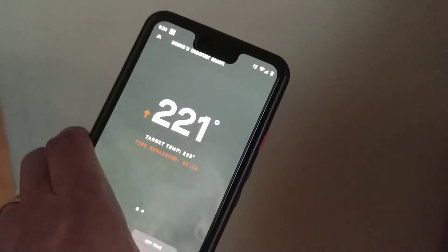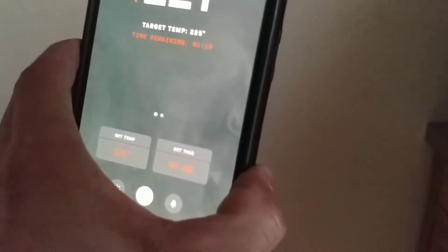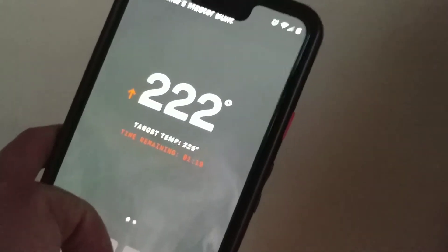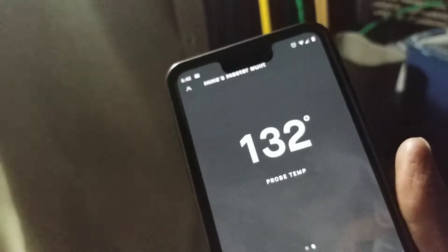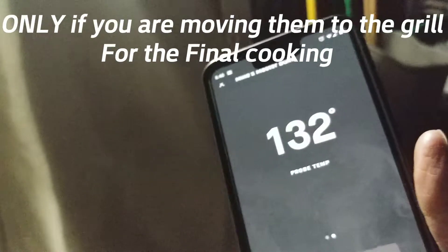As for temperature, the smoker is at 221 right now, getting close. Once it hits 225, we'll set our timer for the proper cook time and check the meat probe on screen. We're at proper smoking temperature now. Meat probe says 131–132°F. The safe pull temperature for pork chops is around 145°F, but we're pulling them at 130 because we're doing a reverse sear — they're getting smoked internally first, then we move them to the grill.